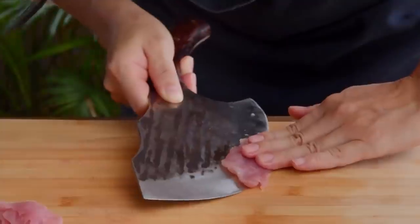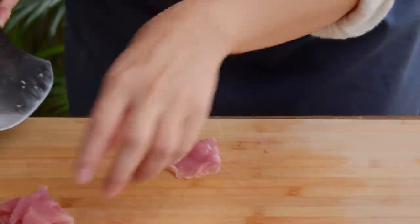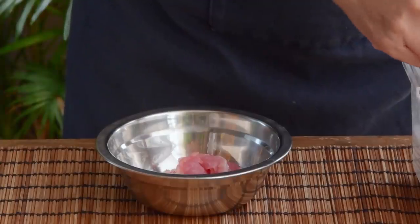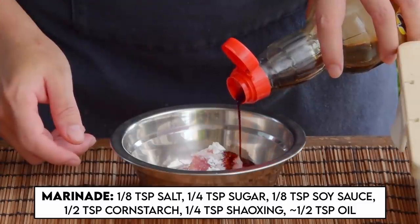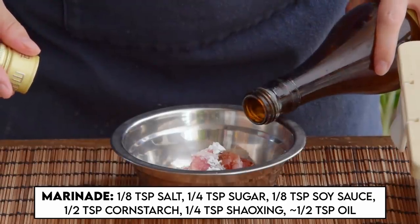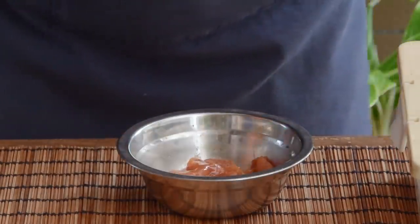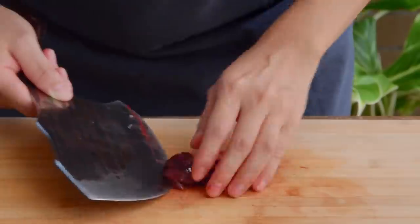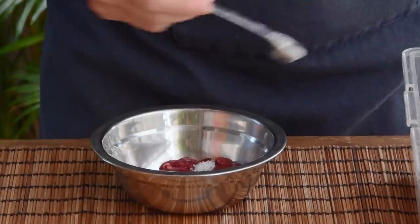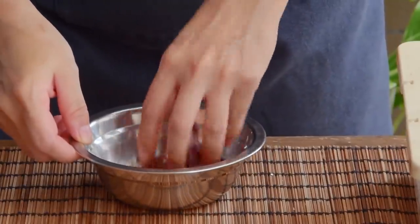Then, pork — just a bit, optional for vegetarians — 40 grams per serving cut into thin sheets, then marinated with an eighth teaspoon salt, quarter teaspoon sugar, half teaspoon cornstarch, eighth teaspoon soy sauce, and quarter teaspoon liaojiu aka Shaoxing wine. Mixed well, then coated with about a half teaspoon of oil. For the pork liver, also 40 grams, also cut into thin sheets, also mixed with the same marinade. If pork liver is difficult to find, feel free to just double the pork and marinade quantity instead.